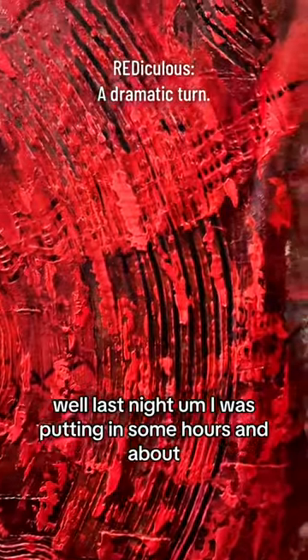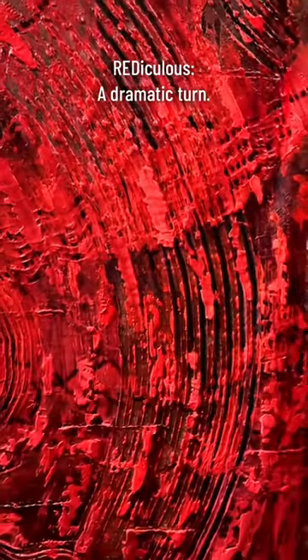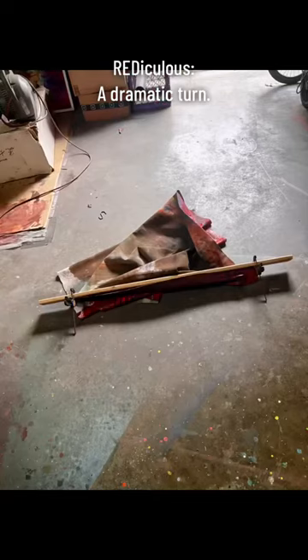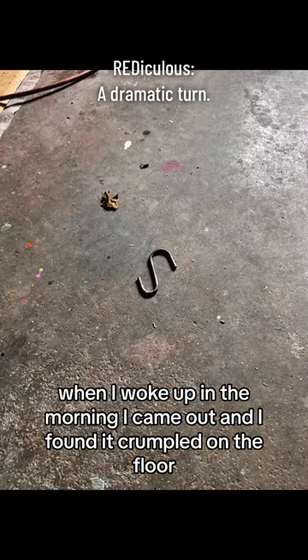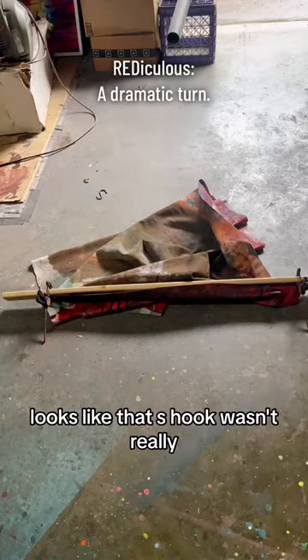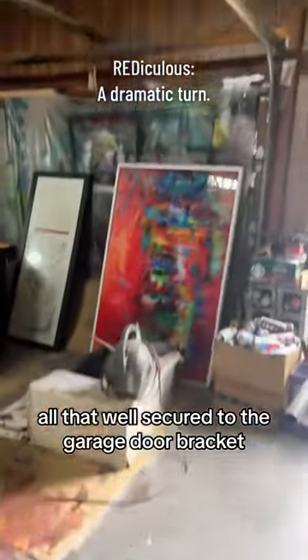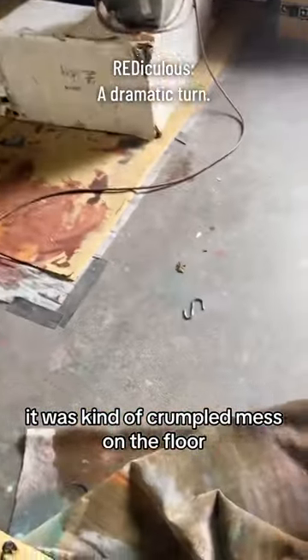Well, last night I was putting in some hours and about a little after midnight I knocked off for the day. When I woke up in the morning and came out, I found it crumpled on the floor. It looks like that S-hook wasn't really all that well secured to the garage door bracket. So it was kind of a crumpled mess on the floor.